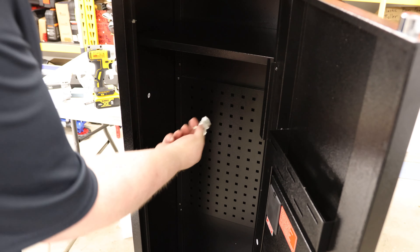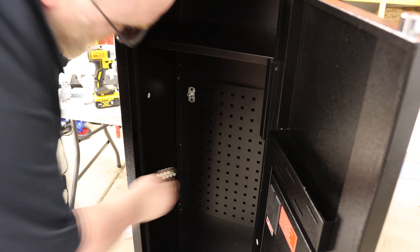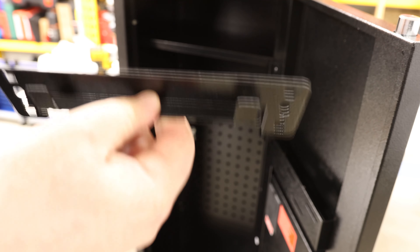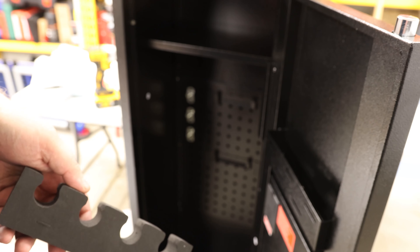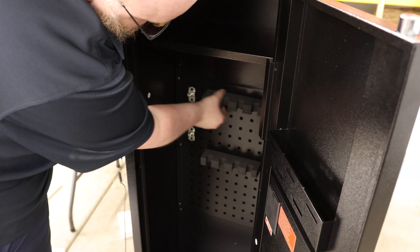We'll open this up for the first time. Just press down on the bottom and then this panel will pop off. Then we can use our key to unlock it. Check out these bolts — those are heavy duty. We've got two on the side, one on the top, and there is another one on the bottom. So that is actually bolted from four different locations.